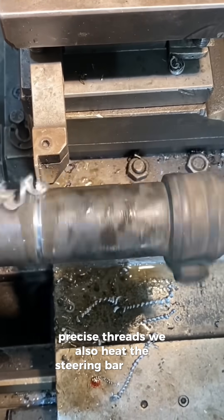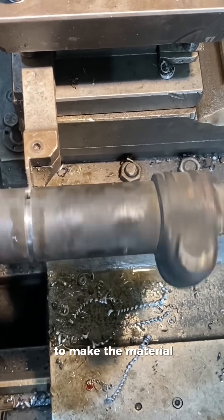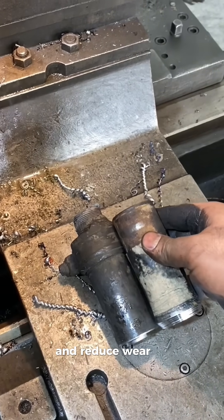We also heat the steering bar slightly before cutting to make the material easier to work with and reduce wear on the cutting tool.